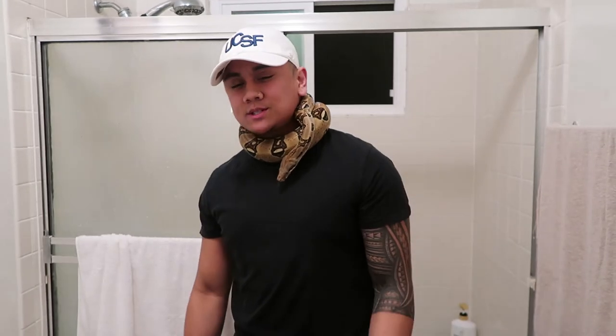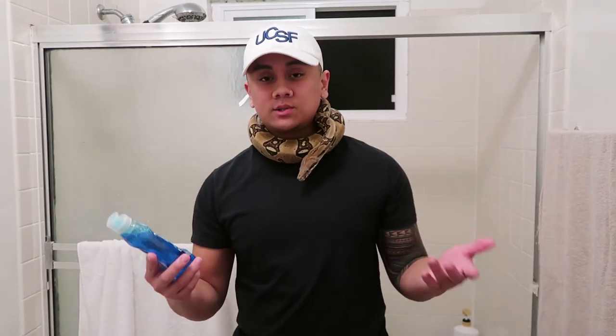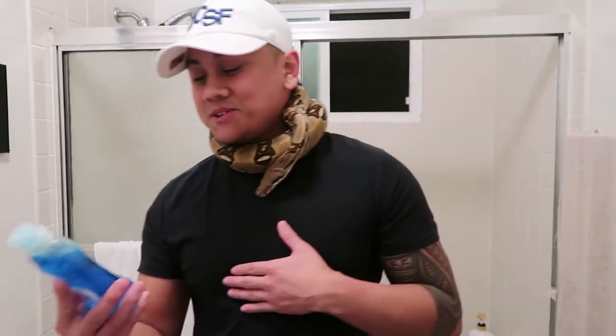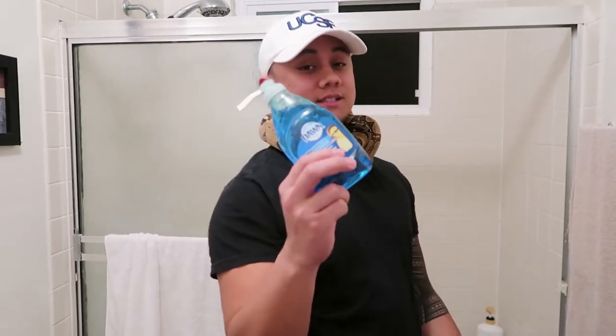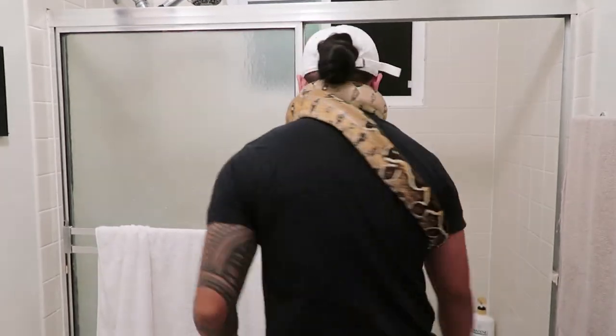Alright guys, so what can you use to wash your snake? You could use Dawn dishwashing liquid — it's totally safe to use on your snake. From the research I've done, you can use dishwashing liquid as long as it's Dawn. Or you could use baby shampoo.